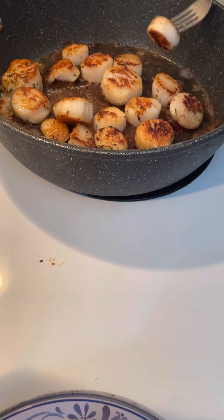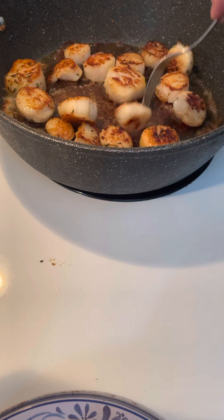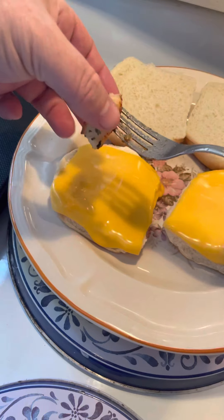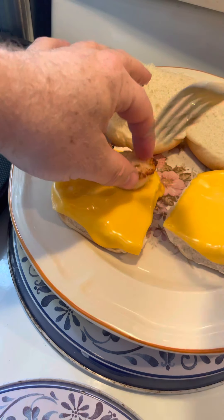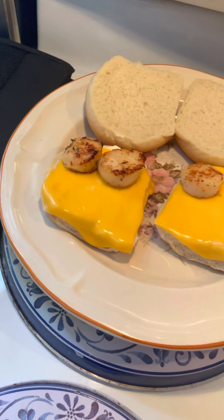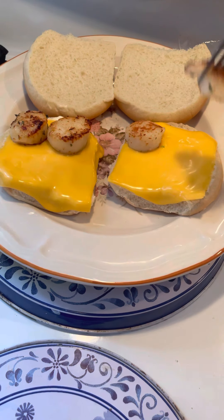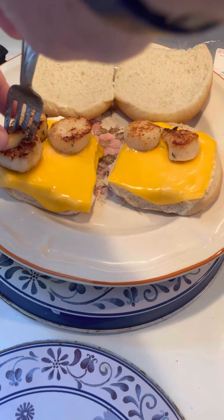I'll transfer them over here to my hamburger bun. I already take the small ones — I'll eat the big ones later on as a meal. There you go, you guys can see all my burgers. Another one there. I don't know why, but they taste really good with cheese. Some fish — seafood — tastes good with cheese, I guess.